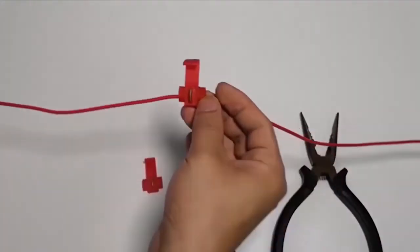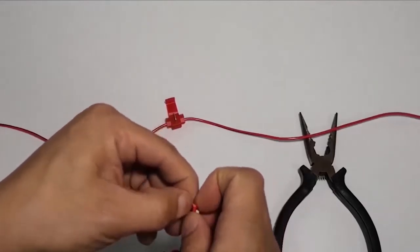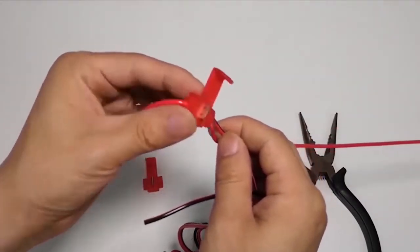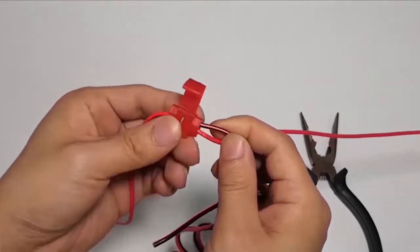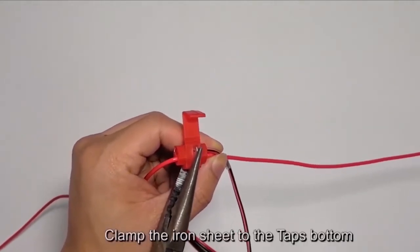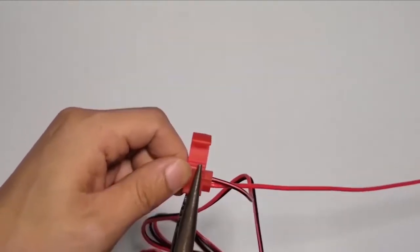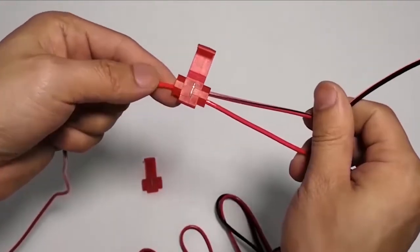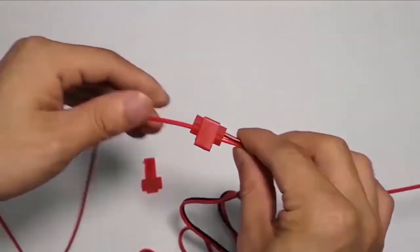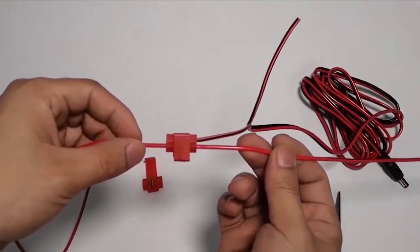Plug the camera power cord into the second hole. Clamp the iron sheet to the tap's bottom to secure the connection.